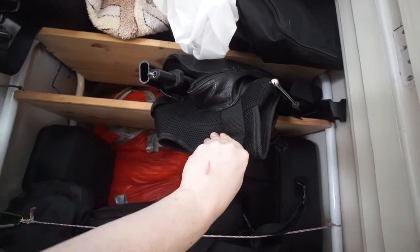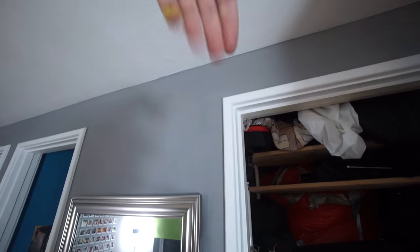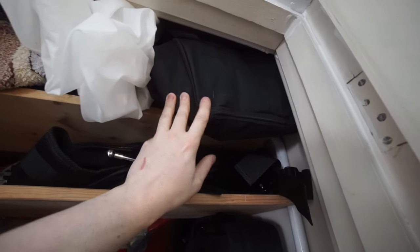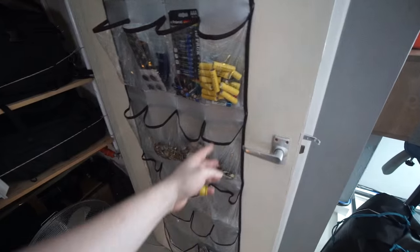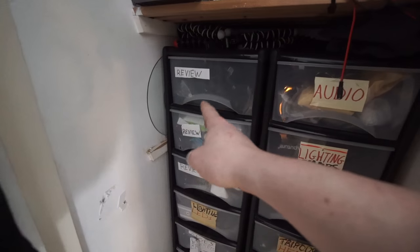The Kovacan EasyRig is sort of like a vest for holding up gimbals - you've got an arm that goes above your head and then a string drops down so it holds your gimbal for you. This is a bag full of empty cases, batteries and crap like that. Over here there's a few drawers with things I need to review and then the rest is just stuff I need to sell on eBay.